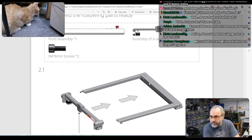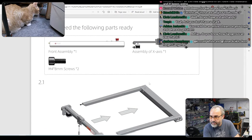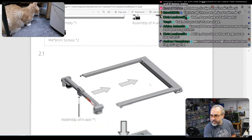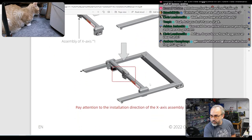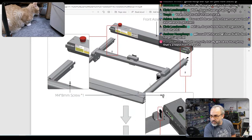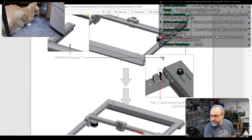Then we get the front together. And we don't actually run any belts or anything yet. We'll put the X-axis on there with that in the front. And the Y-axis goes out from here.